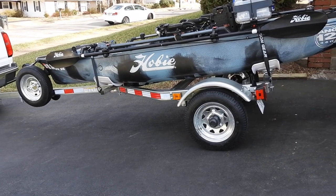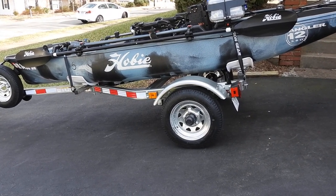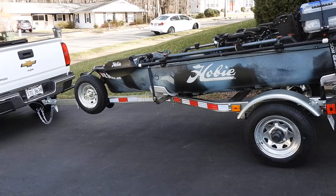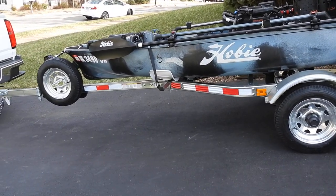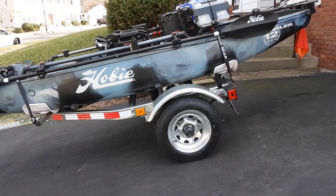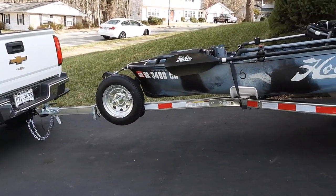A video of the Malone Lowbed Microsport MPG-464LB. The trailer length is 13 feet 3 inches. The actual tongue length is 7 foot 6 inches. The distance between the tires is 55 inches, and from the axle to the ball is 11 feet.